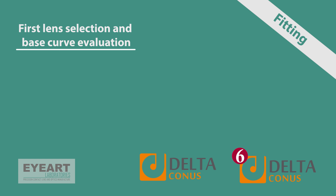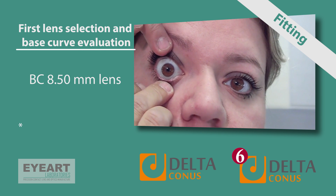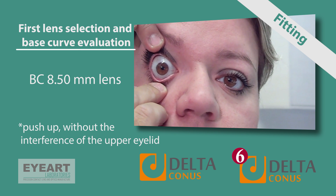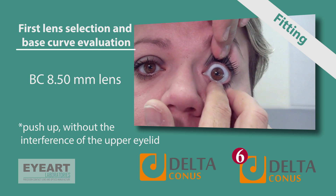A couple of simple points are essential in evaluating base curve selection. Always start with the 8.5 mm base curve lens in initial or moderate deformed corneas. Fit the lens and evaluate its movement and centration using the push-up method. When performing the push-up, observe the movement without interference from the upper eyelid — hold the upper lid open, avoiding it touching the lens.